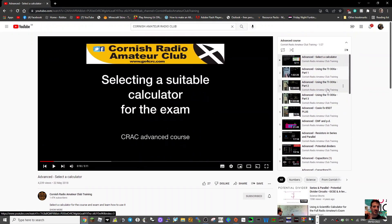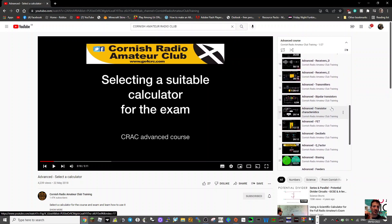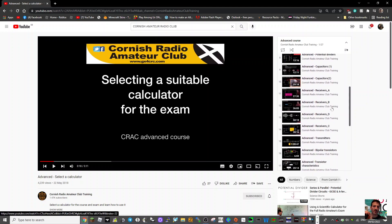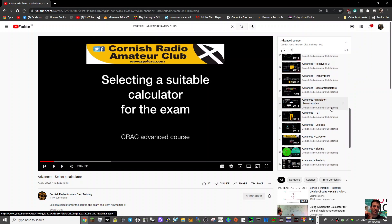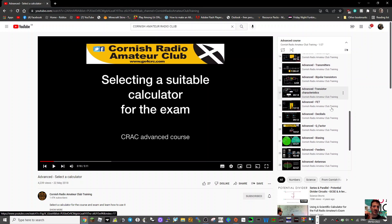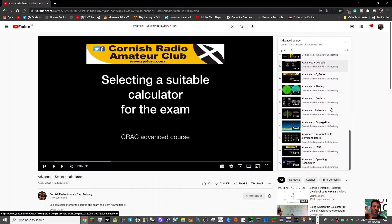It starts off with the advanced calculator and then just goes down through lots of subjects — receivers, transmitters, bipolar transistors, advanced transistors, decibels, Q factor, biasing — it's all here.